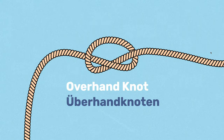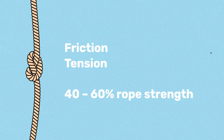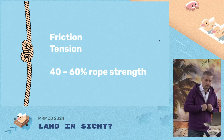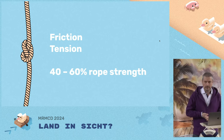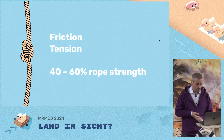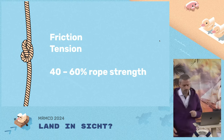We start with the simple overhand knot. We've all tied this one, but how does a knot actually work? It comes down to friction and tension — friction because the rope rubs against itself, and tension because the rope twists and curls and maybe bites down on itself. But that might actually reduce rope strength. Some knots don't reduce rope strength as much, but the humble overhand knot will reduce the strength of a rope by about 40 to 60 percent.